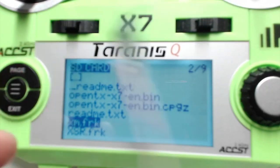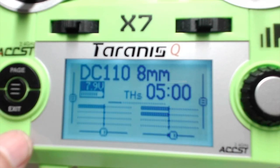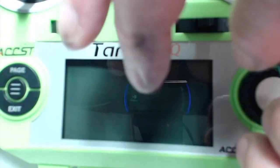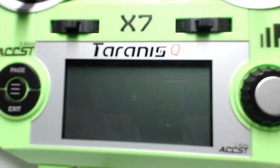Go ahead and exit out, power off your X7, and unplug it. Now you're ready to solder it to the board. I actually need to rebind it, so I'll go ahead and get it connected to the board to get some power to it, and I'll go through the bind procedure real quick.